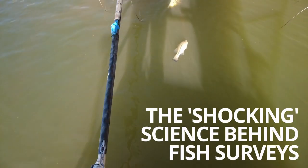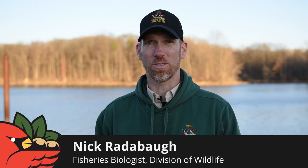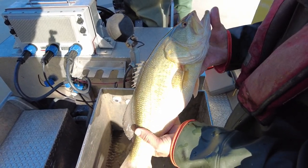A fish survey is one of many tools that biologists have to monitor fish populations in our reservoirs and streams around Ohio. The reason we do it is to get a snapshot of what these populations look like, and that can help inform us as biologists to make management decisions to make the fishing better around the state.